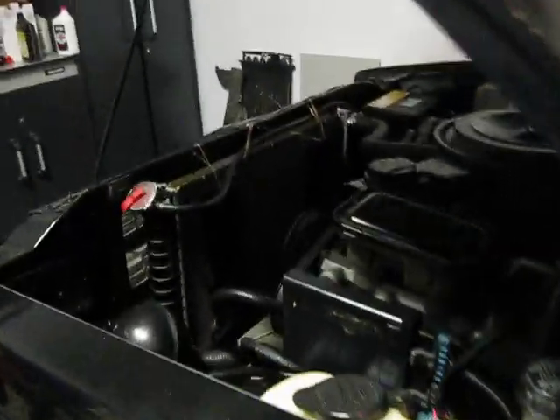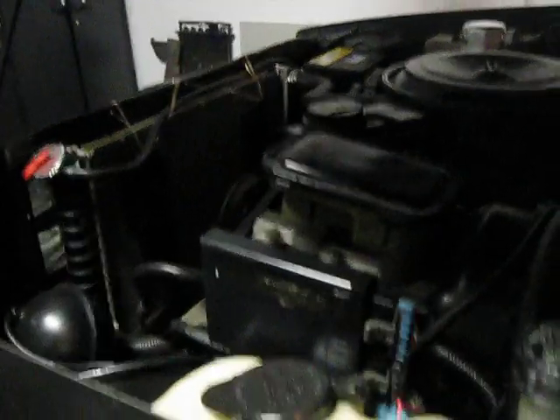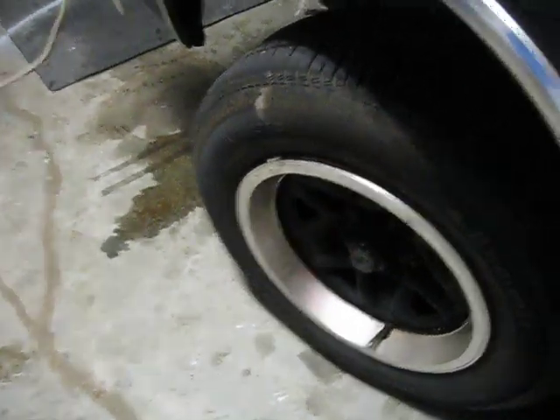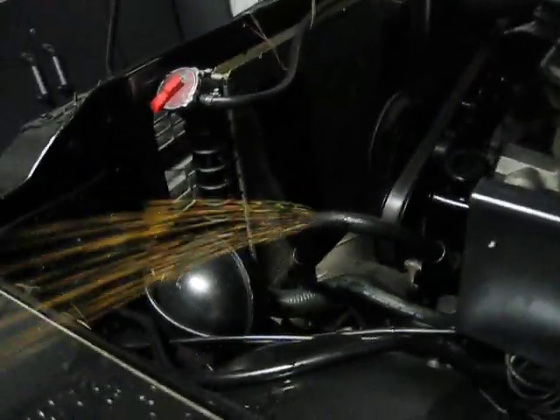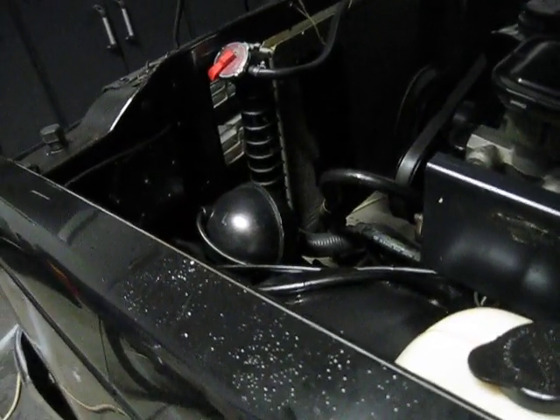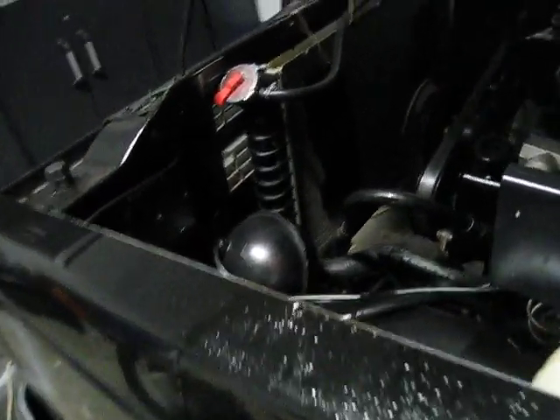Now watch what happens. When you turn the wheel all the way to the right, I'm turning my wheels with the power steering — okay, now when I get to the locking, holding position, look what happens. You can hear it making noise. Right? Isn't that wicked? Then when I stop, it stops.